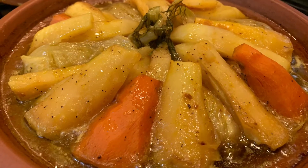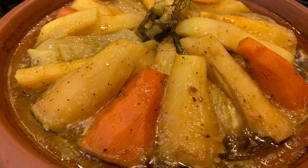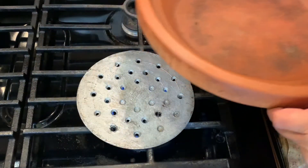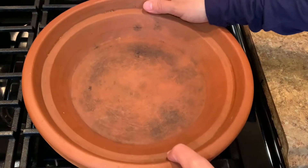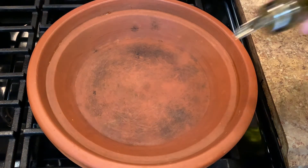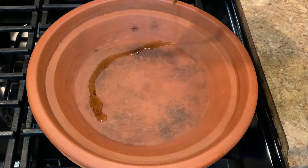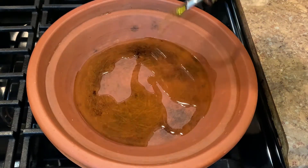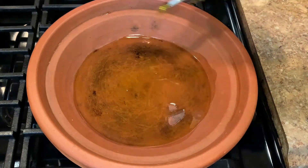The first step is to warm up the tagine. We put something under it — we don't put it directly on top of the stove. If you don't have a clay tagine, you can use a regular pot or pan where you cook your food.